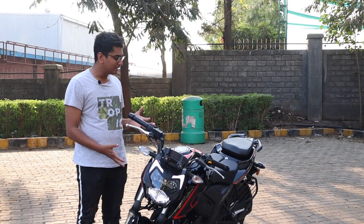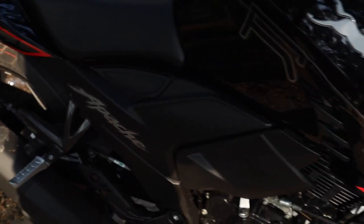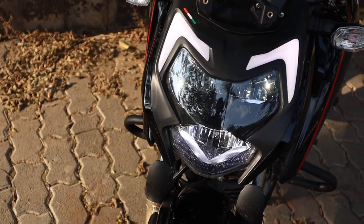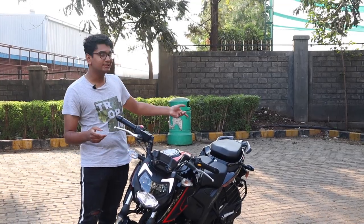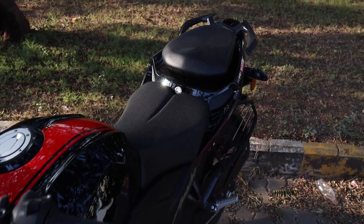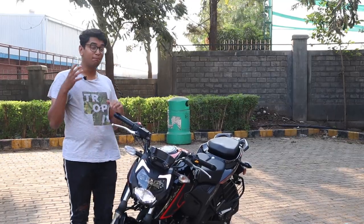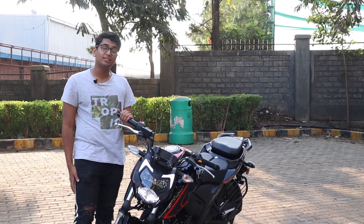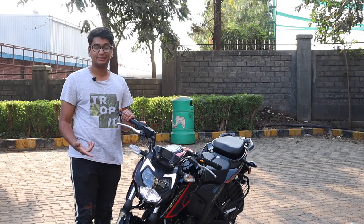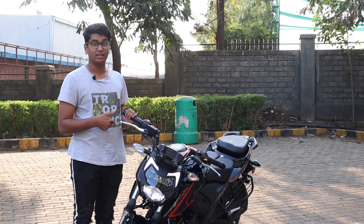The first downshift is that the bike's looks aren't for everyone. I like it, but people may say it's a bit too aggressive for their liking. Number two is that the split seats are good for the rider, but the pillion might get a little uncomfortable. Number three — and one of the biggest things that might shy people away from buying this bike — is the price hike because of BS6. This bike is 10,000 rupees more expensive than the BS4 variant of the Apache RTR 200.